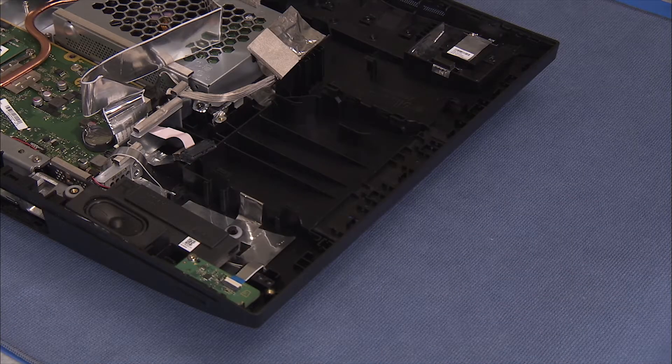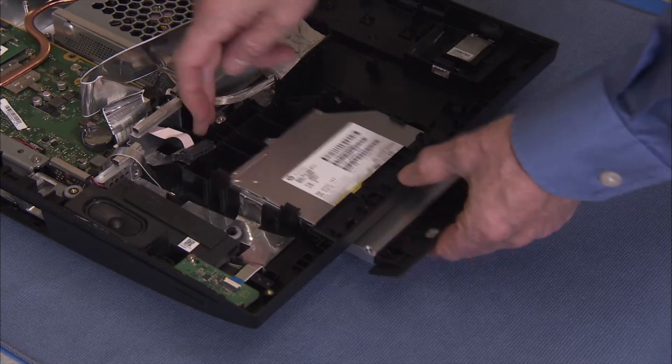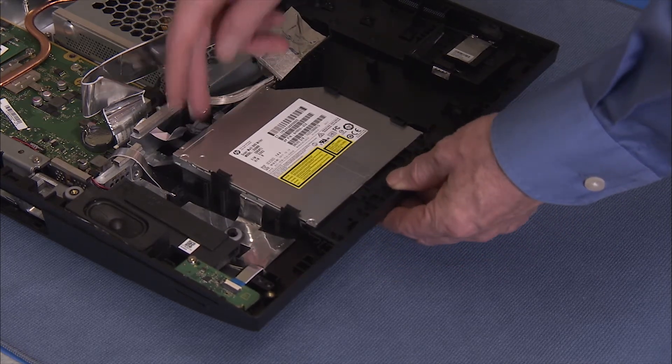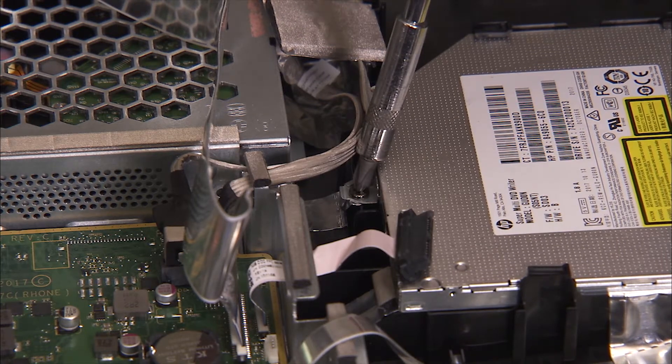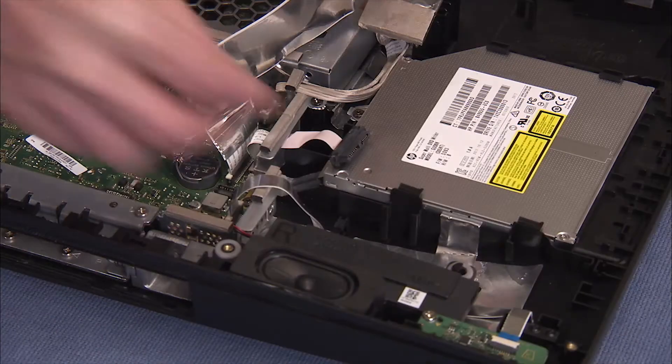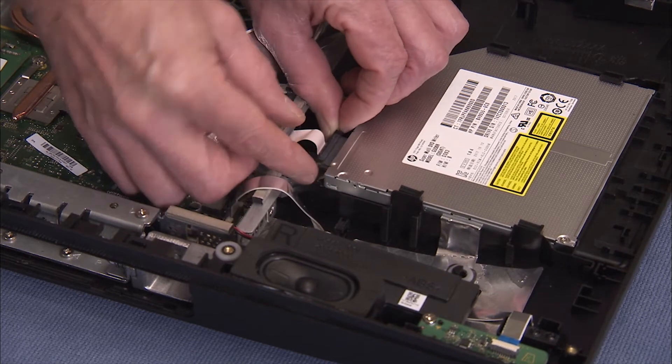To replace the optical drive, slide the optical drive back into its bay on the rear cover. Replace the Phillips No. 2 screw to secure the optical drive to the rear cover. Replace the optical drive connector to the rear of the drive.